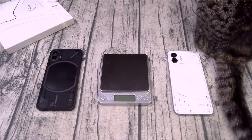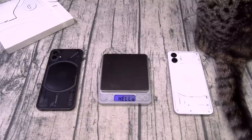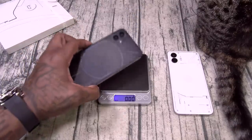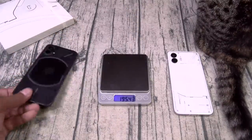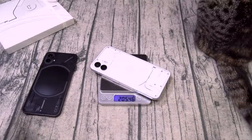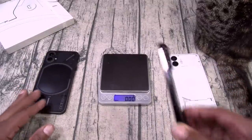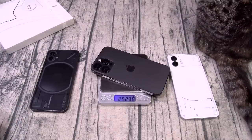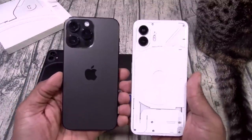Let's check the weight of this phone. I got my old school scale. For the Nothing Phone 1 — 195 grams. Nothing Phone 2 — 205 grams. So it's a little bit heavier. Now just for argument's sake, iPhone 14 Pro Max — 252 grams. So both of these phones have 6.7 inch displays but look at the difference in the weight.